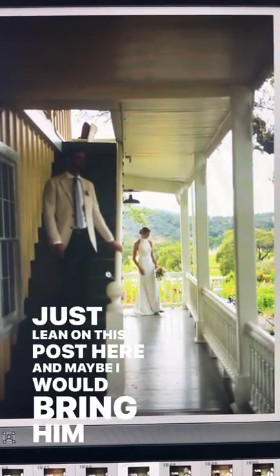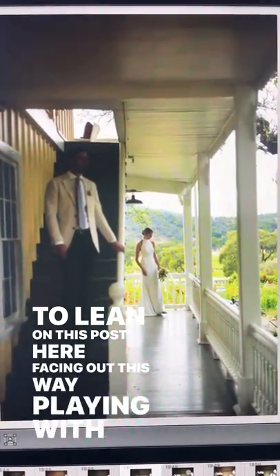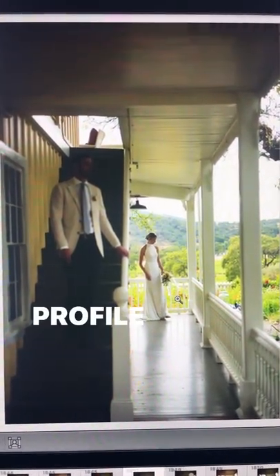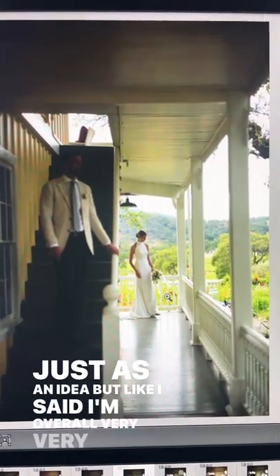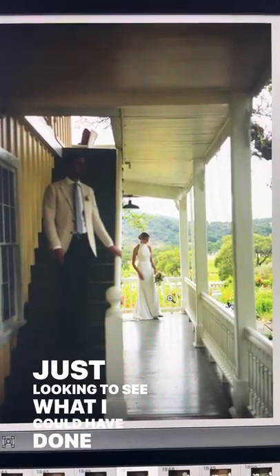And maybe I would bring him down to lean on this post here, facing out this way — playing with the dimensions, the layering of each other, and their profiles, just as an idea. But like I said, I'm overall very, very happy with how this image turned out. Just looking to see what I could have done differently, and that's how it's played.